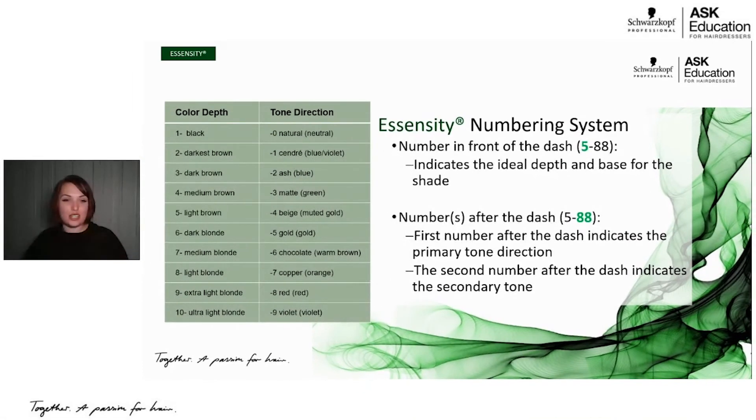So we know the numbers before the dash — black, dark brown, medium brown, light brown, dark blonde, levels one through ten. The numbers after the dash are your tone or color directions. The first number after the dash is your primary tone direction, and the second number is your secondary tone direction. If you have the same number after the dash twice — for example a 5-88 — that is going to be a level five red extra, or an intense vibrant red. That is our Schwarzkopf Professional numbering system, which is consistent across all brands, not specific to Essensity.